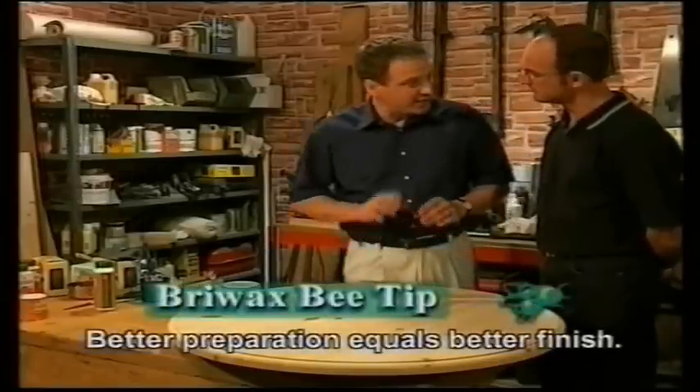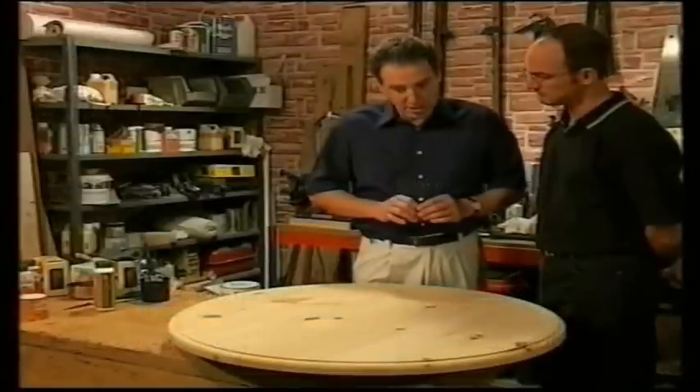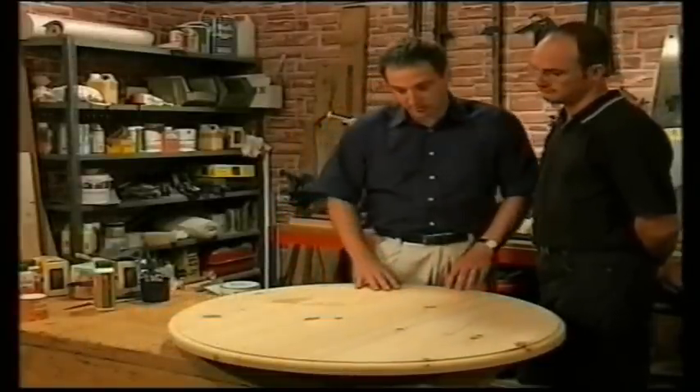The secret of achieving a really good finish is careful and thorough preparation of the surface before we start. The amount of time we spend at this stage will always be reflected in the final appearance of any piece of furniture.